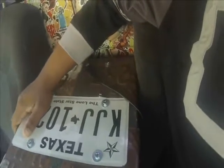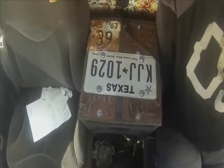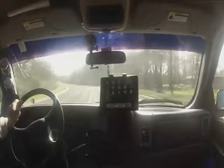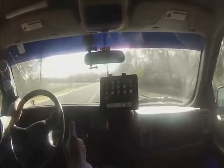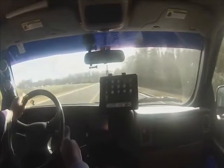As you guys can tell, I went ahead and covered this top part and the sides here, because the carpeting right here is coming up and I don't want to make it look all messy and junky. That concludes my modification for today's video.